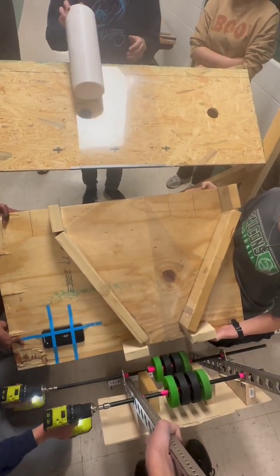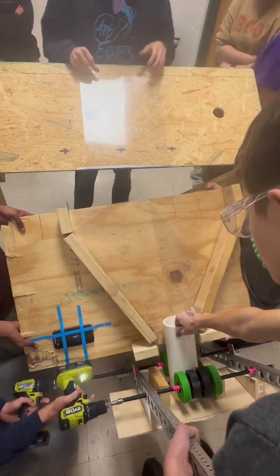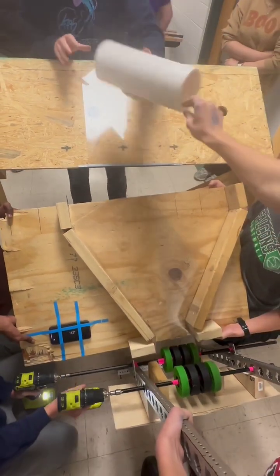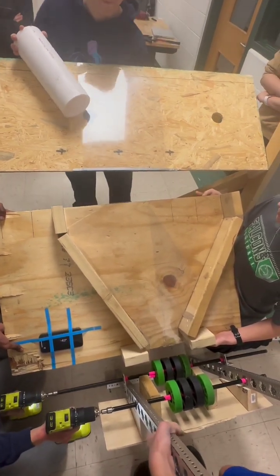Now I'm just going to like... Maybe it's my arm. I'm going to lift the whole feet apart. What do you want me to do?